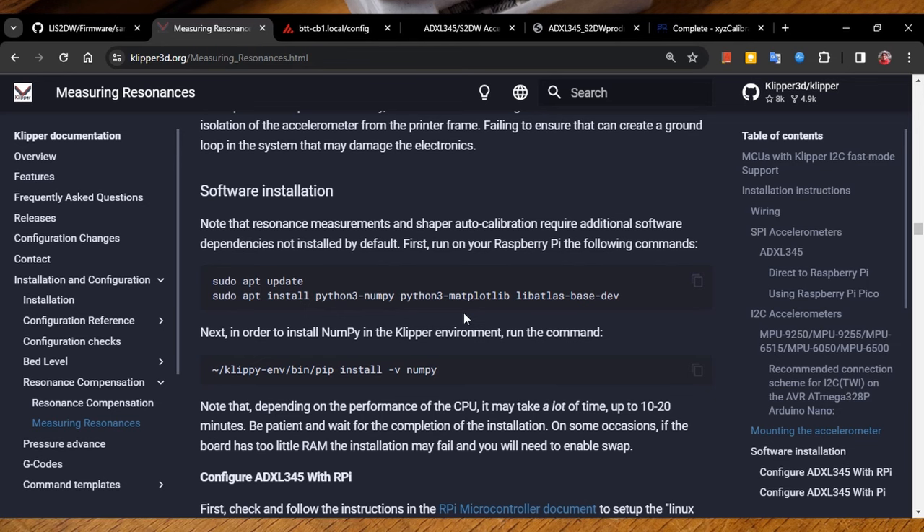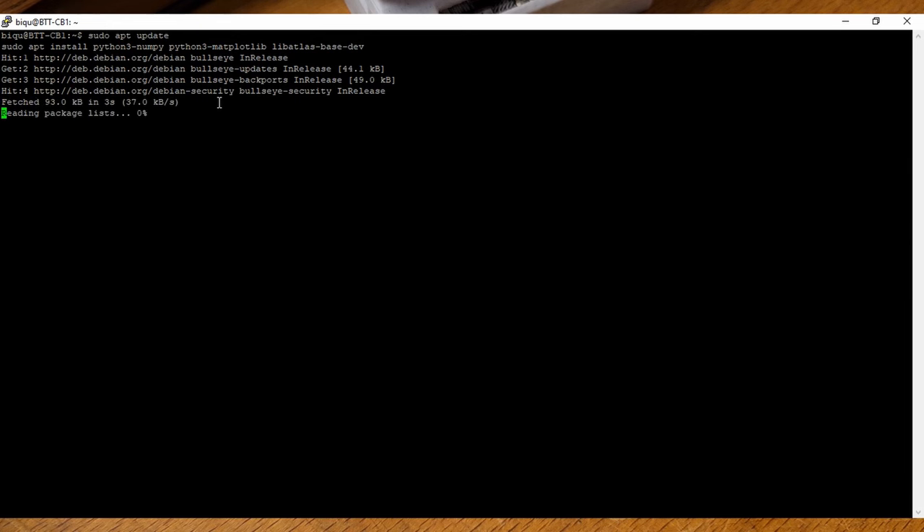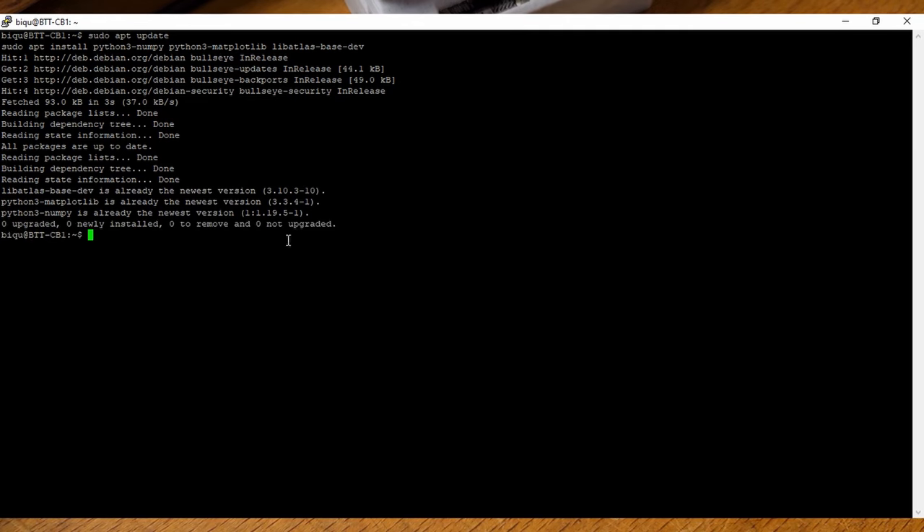Go ahead — the easiest way is to copy it from the page and paste it in. With PuTTY, just right-click and it'll automatically paste it in, then hit enter. It's going to go through and install what it needs. You might get a prompt asking if you want to proceed — go ahead and say yes. If you are doing this for the very first time and your system didn't come with this pre-installed, it will ask you if you want to update, so just go ahead and hit yes.